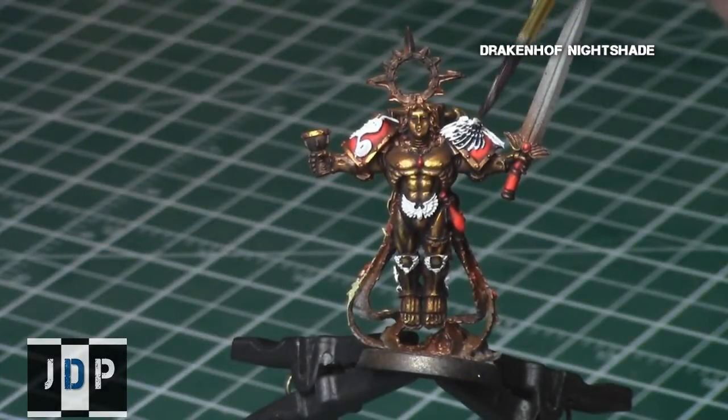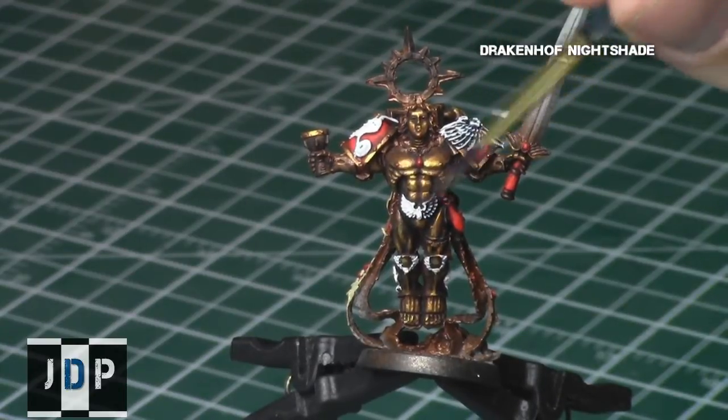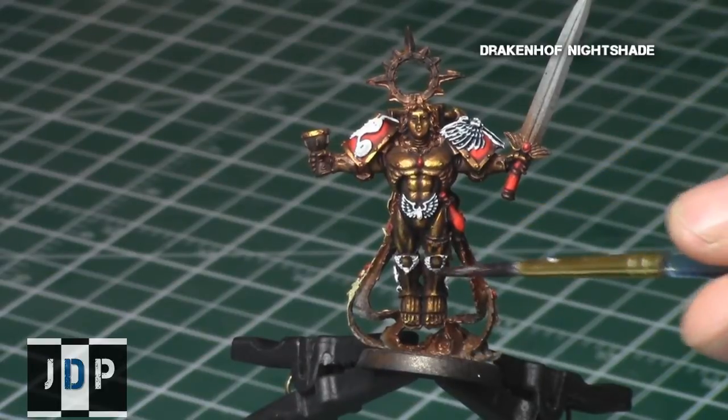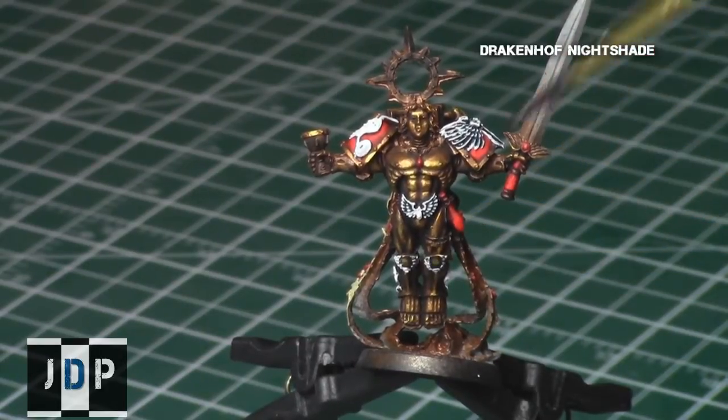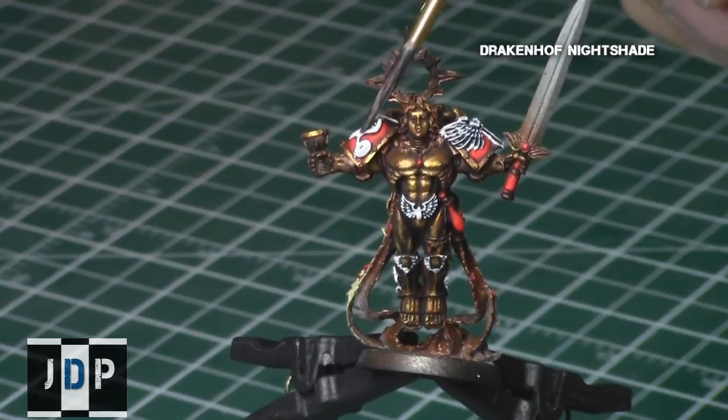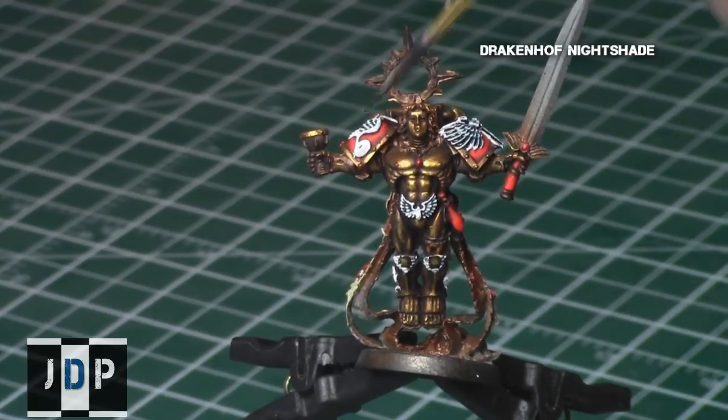I continued on all of the white areas of the model by giving them a Drakkenhoof Nightshade, similar to what I did on the big wings, but now on the small wings. I watered it down a little bit using water just to make sure that it really gets in the recesses and doesn't give too dark of a tint to all these areas.